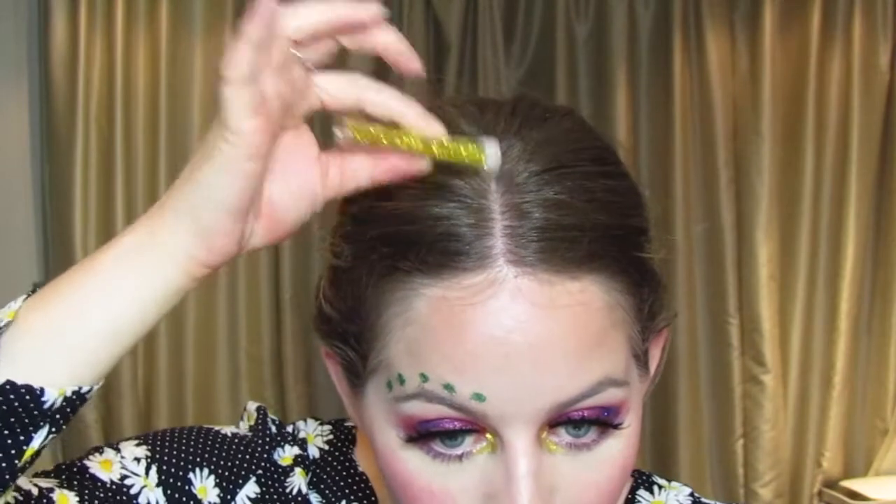A lot of thought went into it — actually I didn't really, I just went mad with some glitter. I really hope you like it and enjoy the tutorial. If you do, please subscribe to my channel. If I was going to a festival I would literally just tap loads of glitter in my parting, probably two different colors to keep it super fun. I'd also splash some over my chest.